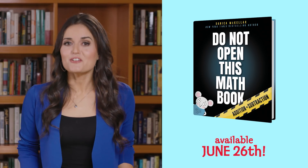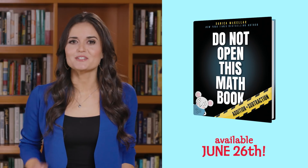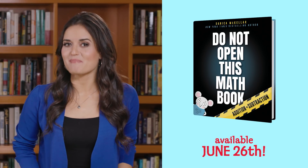Remember to check out the other videos in this series. They're full of great tips and tricks right from Do Not Open This Math Book.